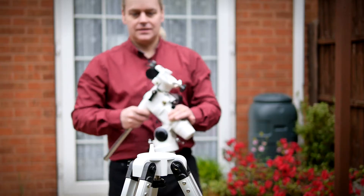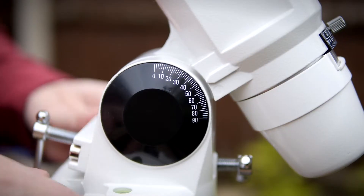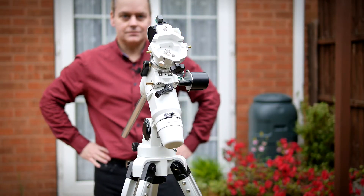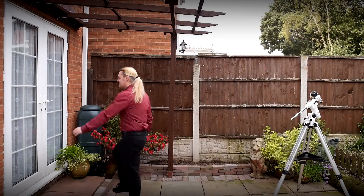I've had a go at cobbling together the next stage, called the mount, and even if I'm not entirely convinced I've done it correctly, it certainly looks impressive. I've secured the mount to the tripod, so all I need to do now is wait until it gets dark.